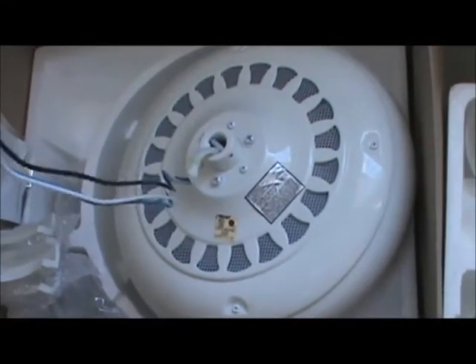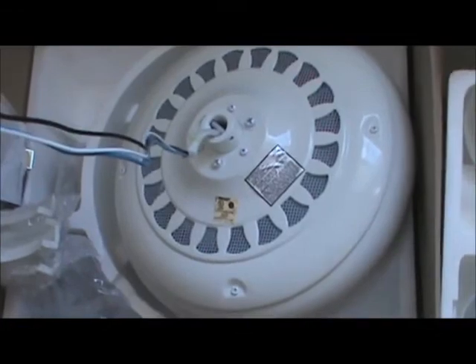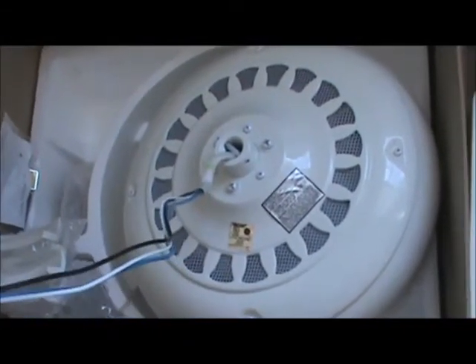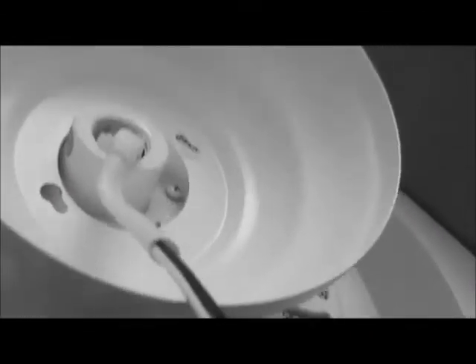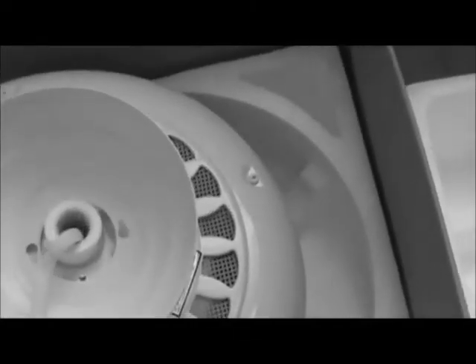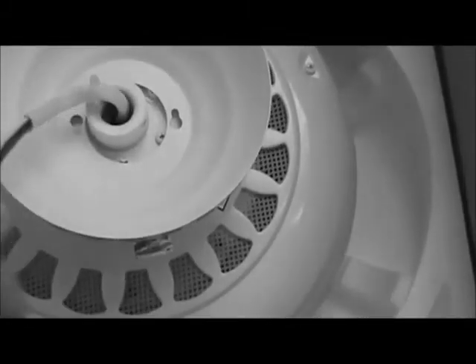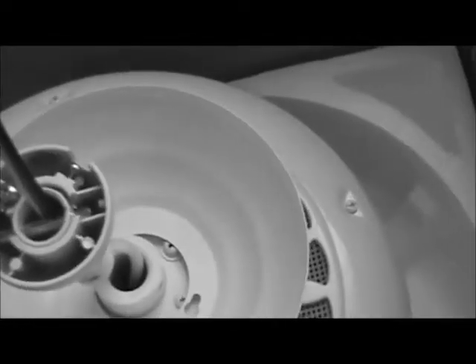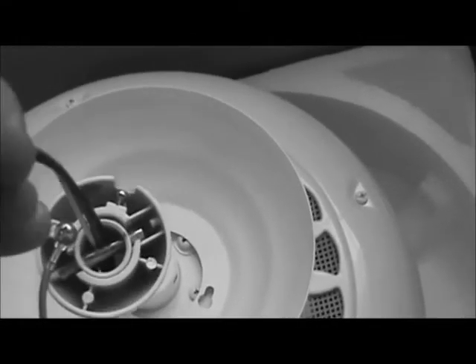You can see they gave us plenty of wire — really long. I'm going to trim some of this back and go ahead and slide my canopy over, then slide the ball joint that holds the fan to the ceiling on. You can see I went ahead and put my canopy on — I put it over the wires and I'm getting ready to slide the ball joint over. You can see the ball joint is there, and now I can go ahead and twist it into the ceiling fan.